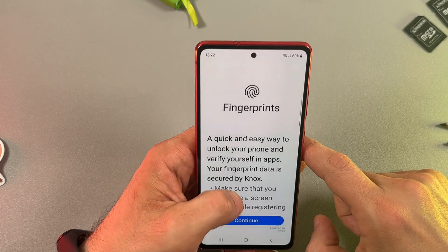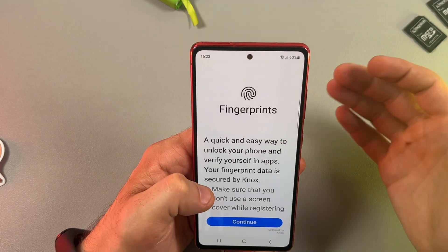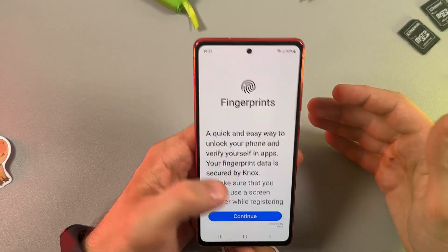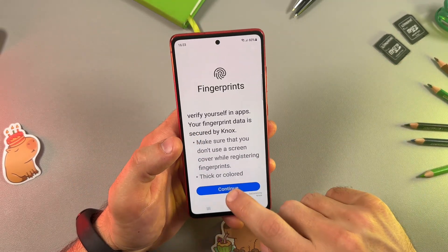You will be notified that the best practice to add a fingerprint is to do it before you apply a screen protector. But if you have already applied one, you have nothing to worry about, because modern protectors are very good with fingerprints, so you can just continue.